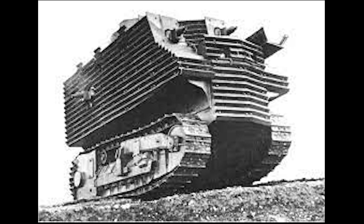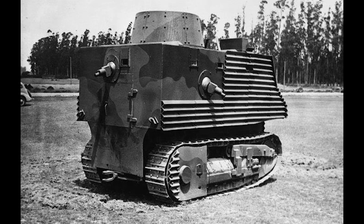Welcome back. Today I'm going to talk about the New Zealand-made Bob Sample tank. The Bob Sample tank was invented by Robert Bob Sample and was made in 1940 with no drawings or blueprints, in a railway workshop using local materials and resources on hand, built on an International Harvester caterpillar track farm tractor.